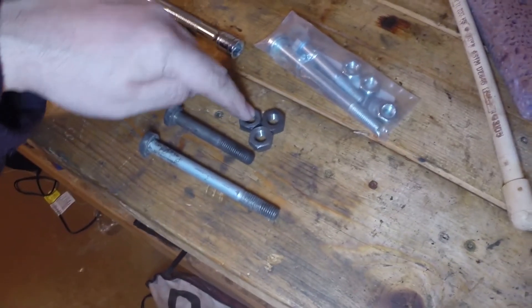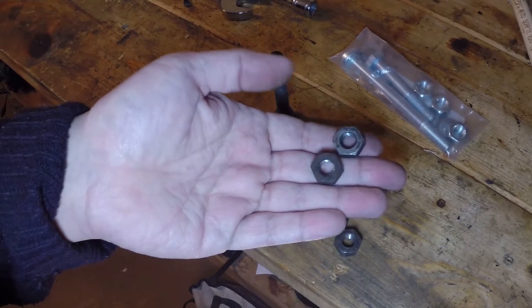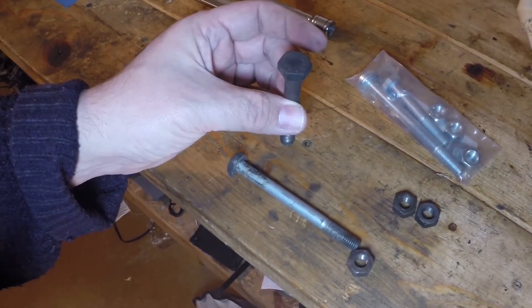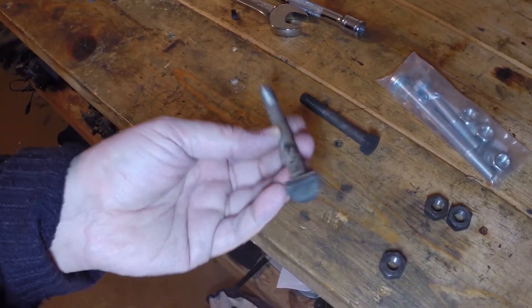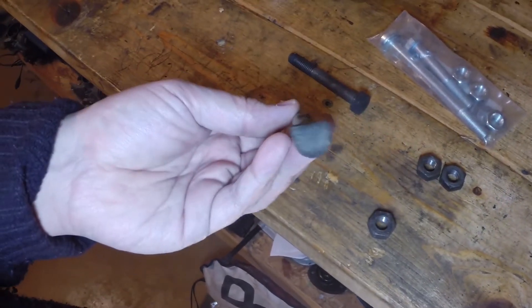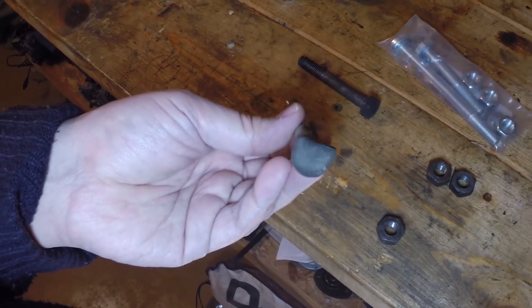Here's a new hardware kit, and here's the old one that came off the car. You have two nuts for the two studs on the bottom. On my engine, you have a single bolt for the upper left mounting bolt position. For the upper right — the mounting bolt position that's shared with the starter — you have a third M10 nut, and then this super long bolt with a funny D-shaped head.